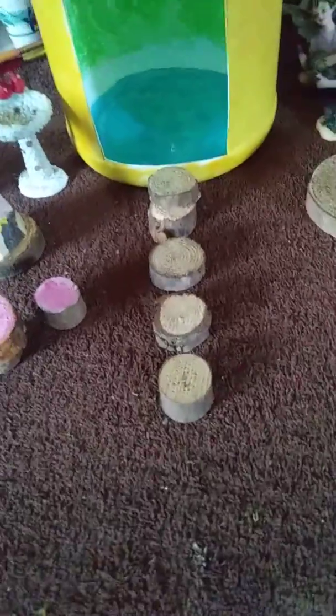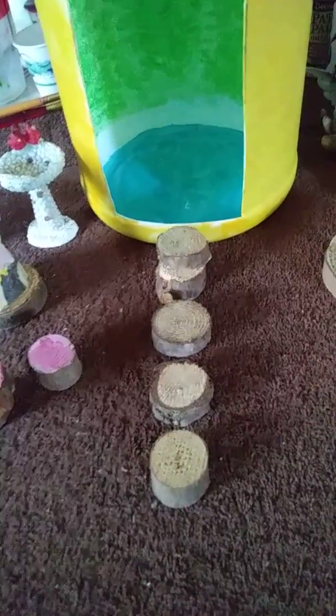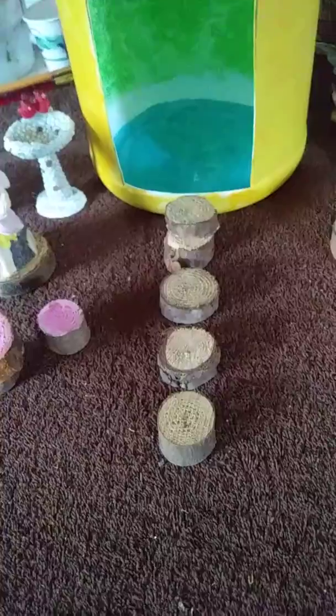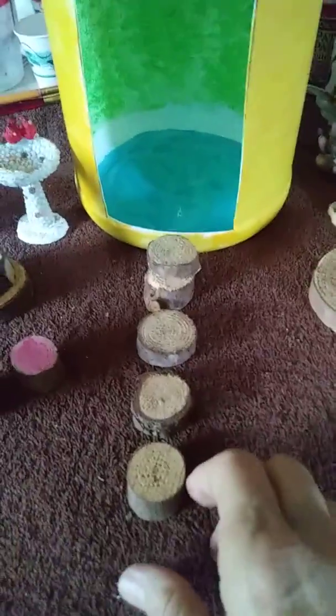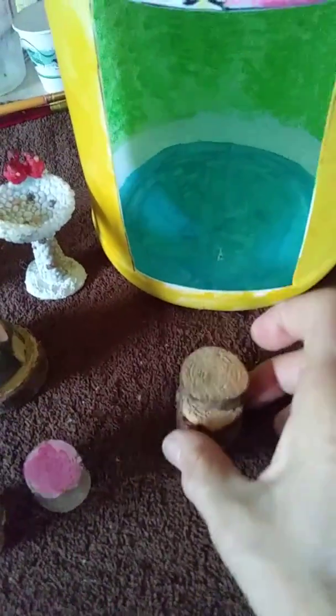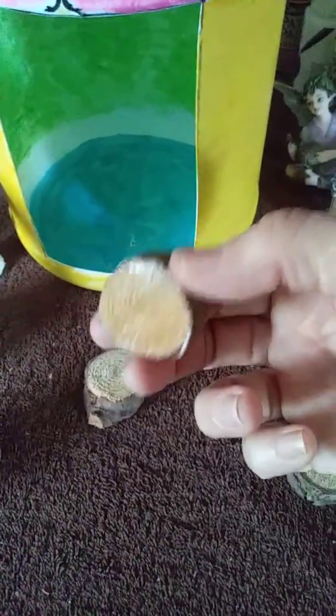And these, I also put down in front of the stairs to look like a little path. I already have a little bit of glue on there; we probably need to put a little more on.